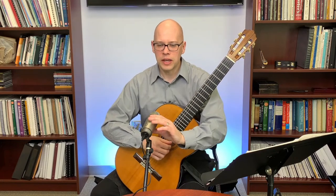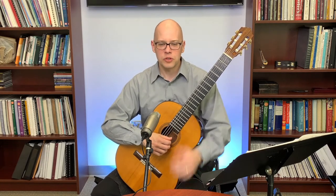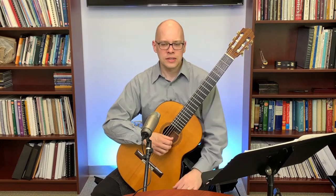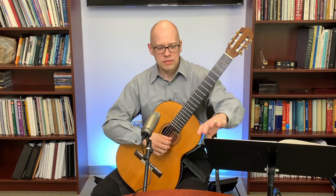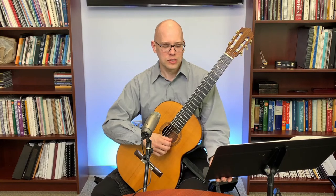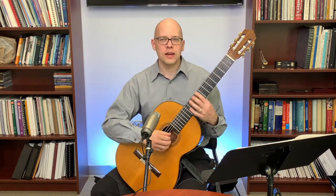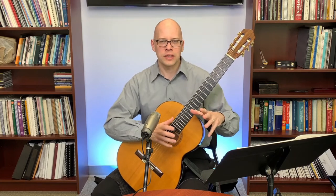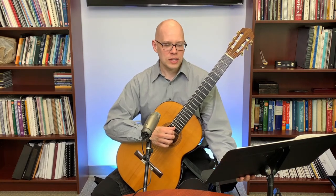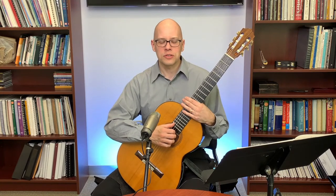Gord asks about the mic and stand costs. The Samson C01U Pro is under $100 — about $90 US. The Manhasset music stand is very solid metal and might be over $100, around $150 US. In the past I used folding metal stands for around $20, which work fine. For something more solid and reliable I prefer the Manhasset. The DR Pro short mic stand for seated guitar playing is around $50 US.